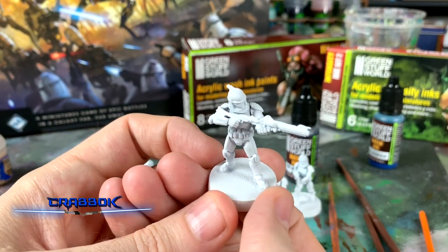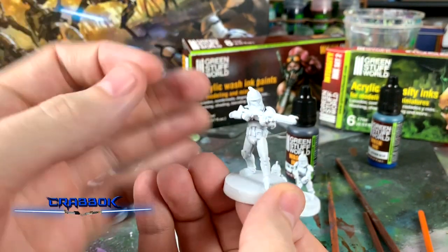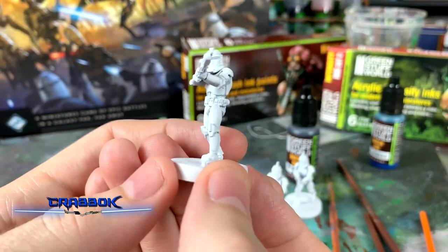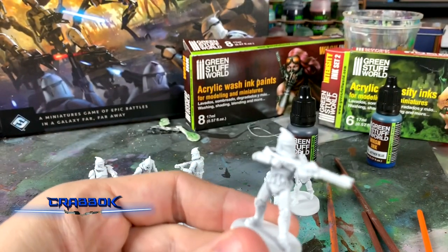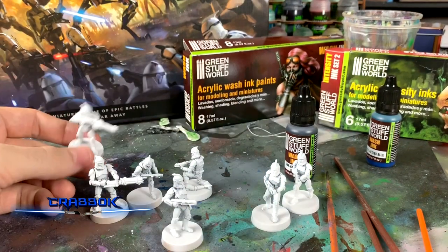Now these guys are all primed. I did use Tamiya White Primer. I definitely want them to start out as white as possible, so I'm skipping that step in general because I had to do that in advance so they'd be dry and ready for painting. As is the case with most of my miniatures, the first thing I do is prime them.